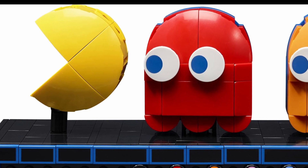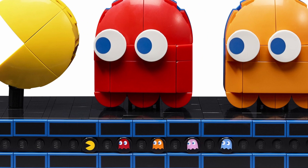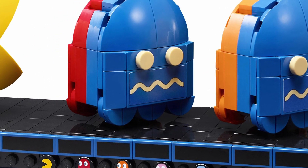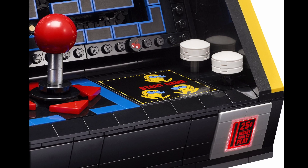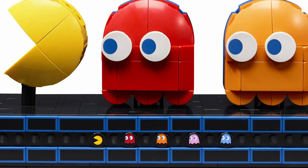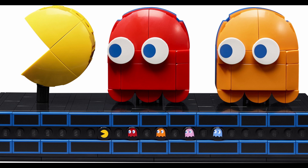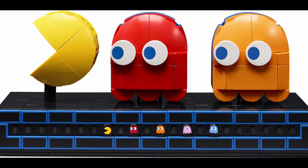The Pac-Man and Ghost display stands, on the other hand, look and feel appropriate for the set. Many of the UCS sets we get in Star Wars have display stands. You have large depictions of Pac-Man and the Ghosts, which can be rotated to show alternative Ghost faces. Also on the stand are some printed 1x1 round tiles with Pac-Man and the Ghosts. There is a printed 1x1 round tile with Cherry included for the game screen as well. We get some new pieces for these builds too — the 3x3 corner curved slope makes its first appearance in blue, orange, and red, and the printed 2x2 round tile with the blue eye also appears to be a new printed piece.